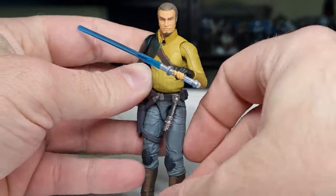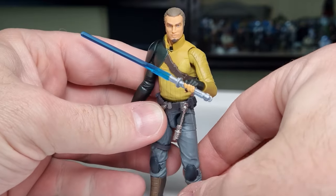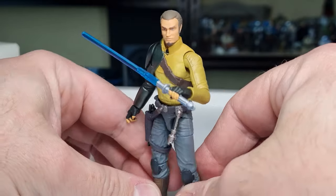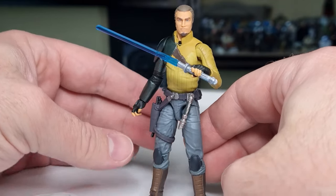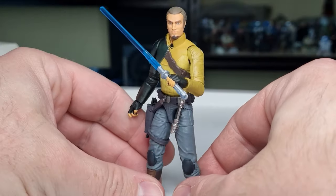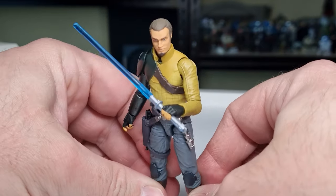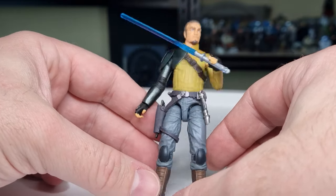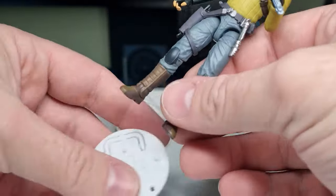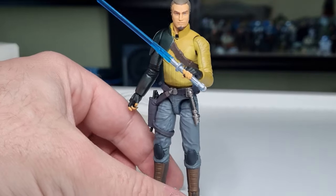Fantastic figure all over — I'm really happy with Kanan, really excited to start getting into the Rebels lineup with the Ghost coming out at the end of the year. Really looking forward to seeing more Rebels figures — we absolutely adore that series. I'd love to hear what you guys think of this one.